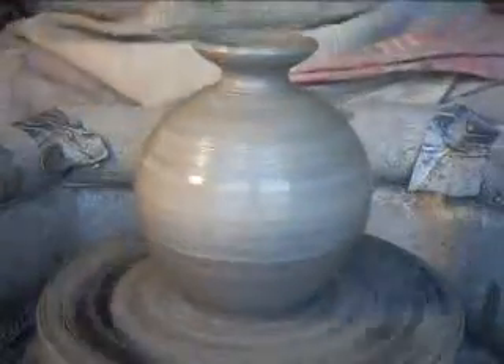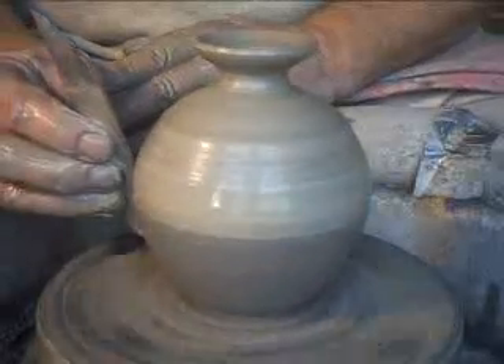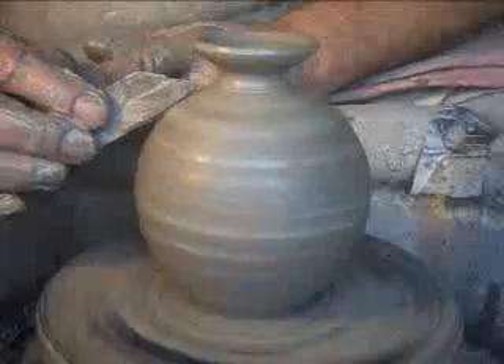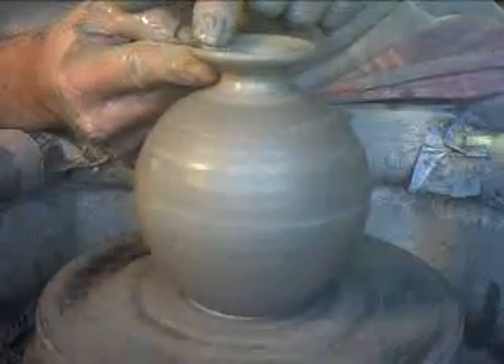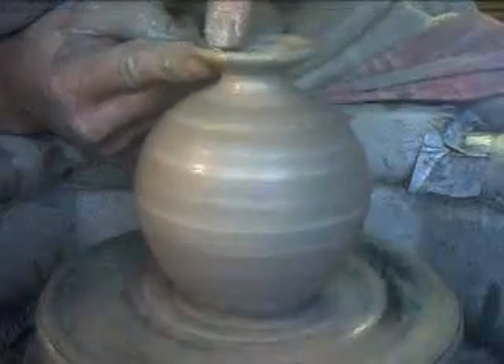I've got my mirror here which I'm just adjusting. Now I'm putting the tool, as you can see there, cleaning away the slurry and also maybe just sharpening up the shape there a bit until I'm happy with it. I'm just going to push that in a bit there. Little alterations, such as I'm making at the moment, can make a great deal of difference to the feel of the pot.